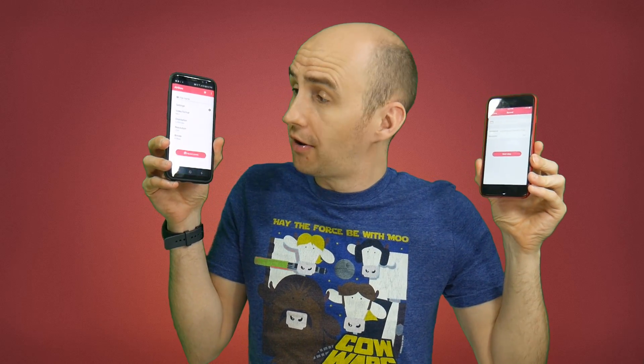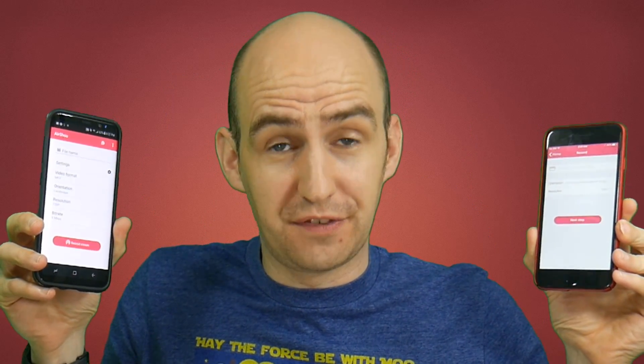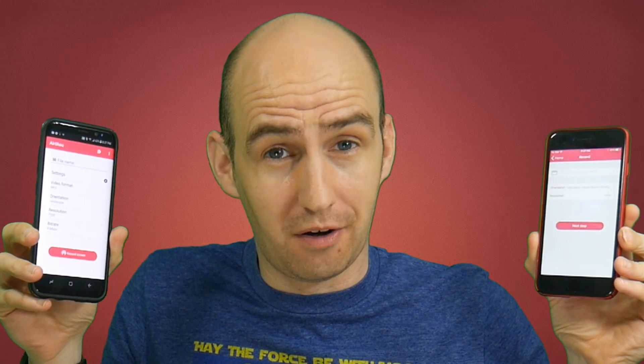This is Airshow on an iOS device and this is Airshow on an Android device. I'm not going to lie to you folks, this video is going to annoy you.